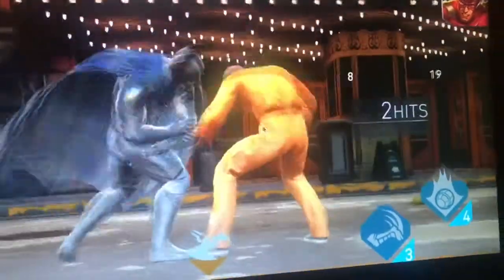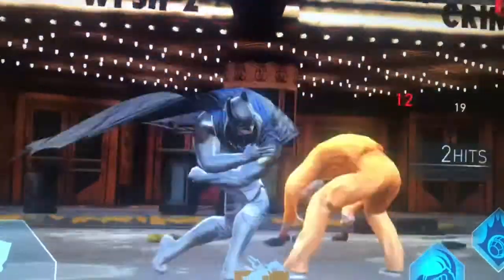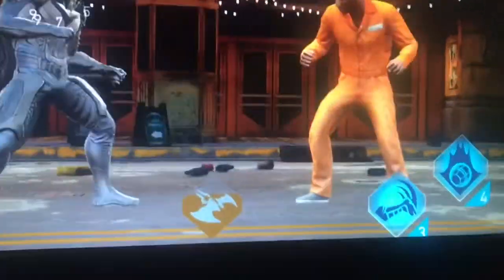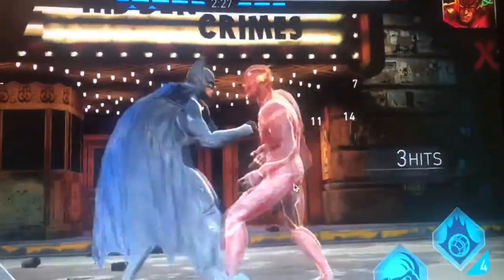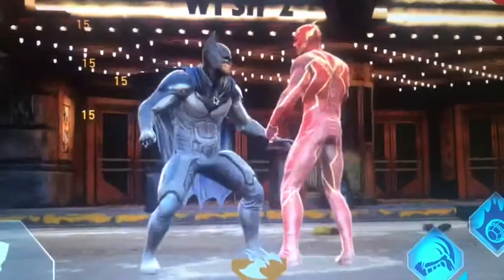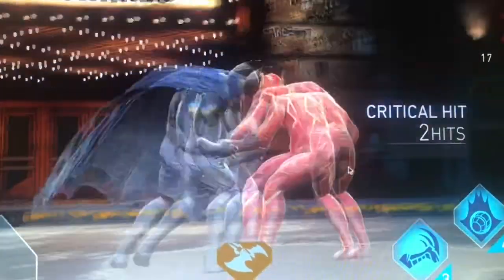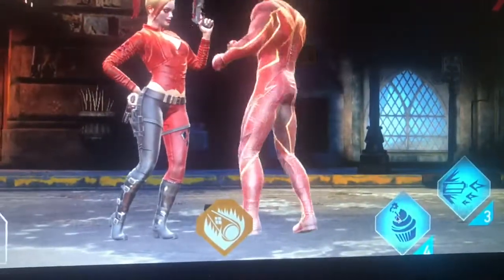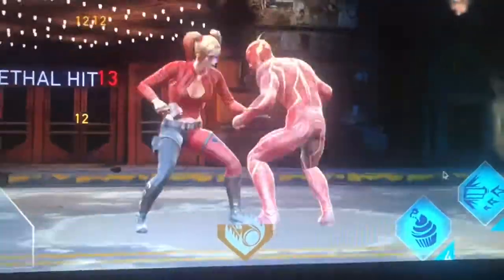These are the graphics of Injustice 2 on a Chromebook. As you can see, they're not that good, but they're not as terrible as you would expect. It does have the same controls as mobile except you're going to be playing it with a mouse. So if I'm not doing as well, it's because I'm also recording. But yeah, you still get pretty good controls — the mobile controls — but you're playing with a mouse.